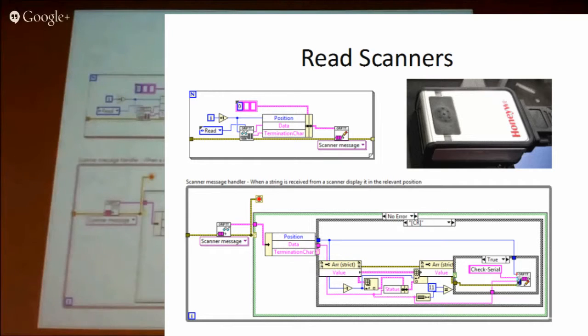The scanners we were using are serial devices. When we wanted them triggered, we just send out a read request on the serial lines and they light up red and try to read whatever's in front of them. As soon as they've read something, they return that back down the serial line, so we're continually reading the serial lines.